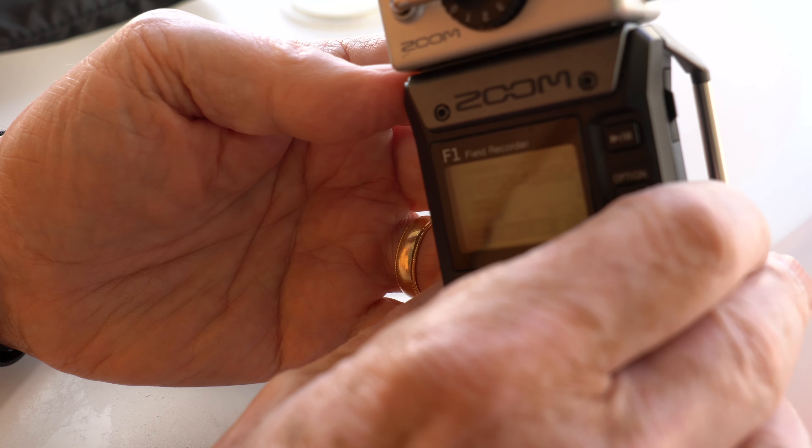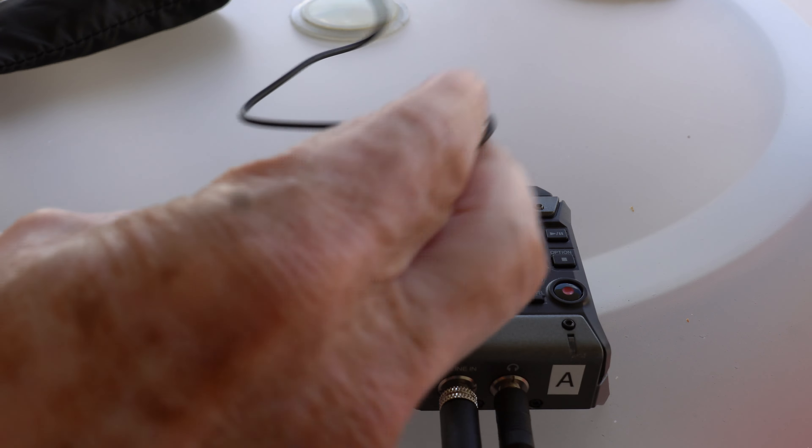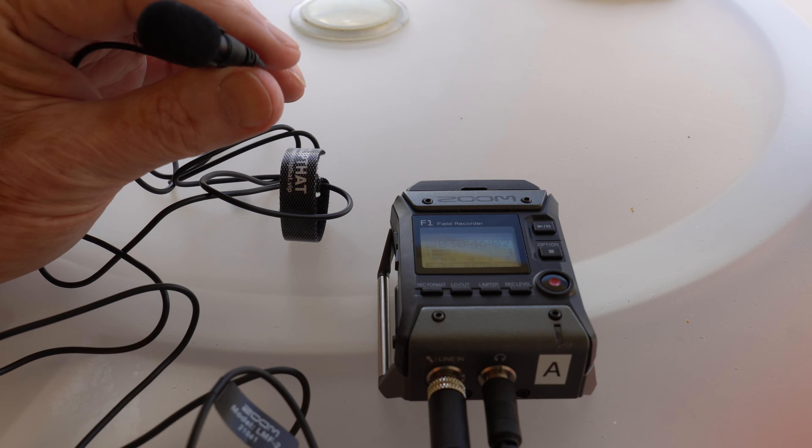Neither the F1 nor the F2 have handling noise with a lav attached, as you can hear here. I'm holding the lav mic where you can see it, speaking and recording directly to the camera without recording to the F1, to demonstrate the difference between handling with a lav mic plugged in and handling the unit while holding the lav mic. This makes the F1 completely usable as a body pack because it doesn't have any handling noise when using it with a lav mic attached.